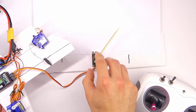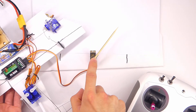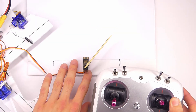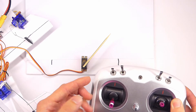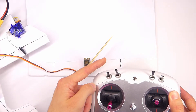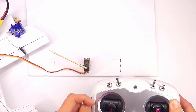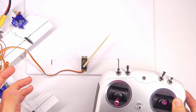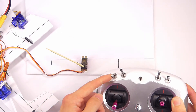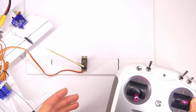Here I have a servo with a big barbecue skewer thing glued onto it to exaggerate the movement of the servo arm, and that's connected to our receiver here on our little trainer airplane. Right now we have this servo controlled by a switch. Now typically with a two-position switch you have two positions — on and off — it's going to go all the way in one direction or all the way in the other direction. So we have the servo pointing right here, I flip the switch, and it goes all the way in the other direction — on and off.